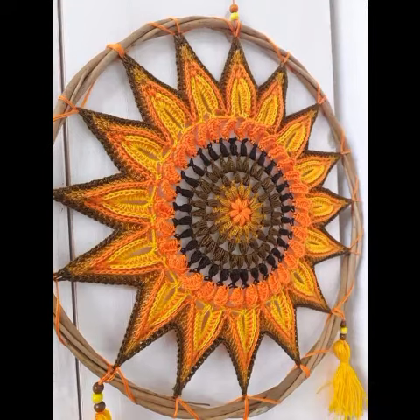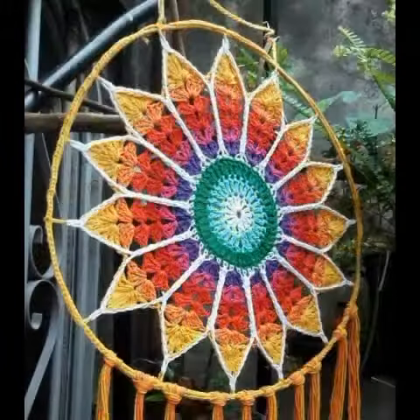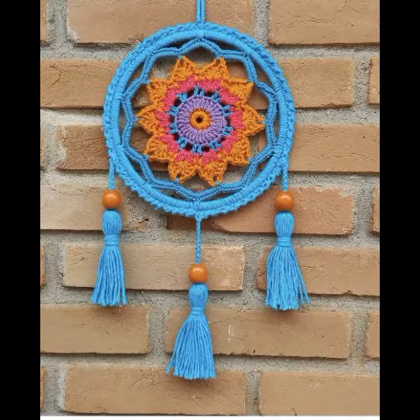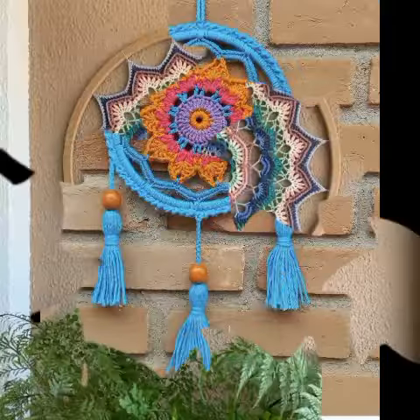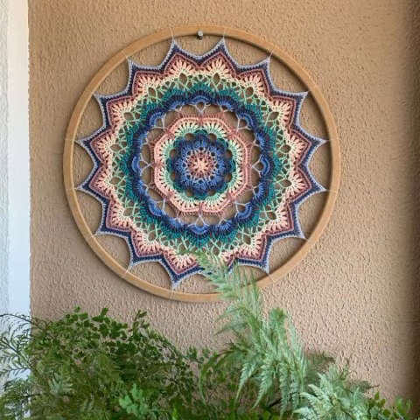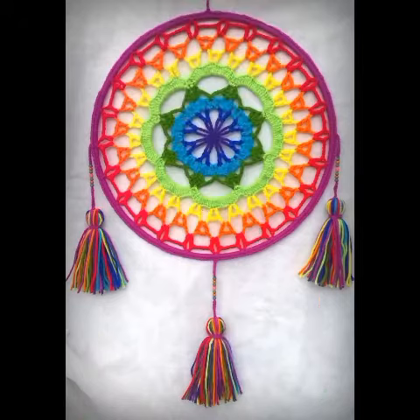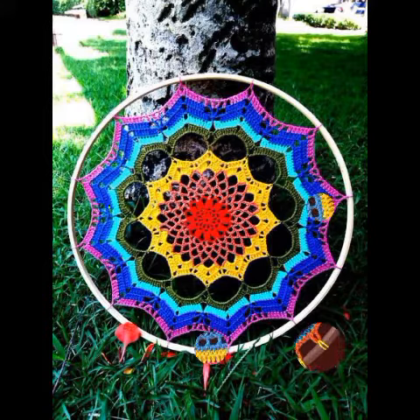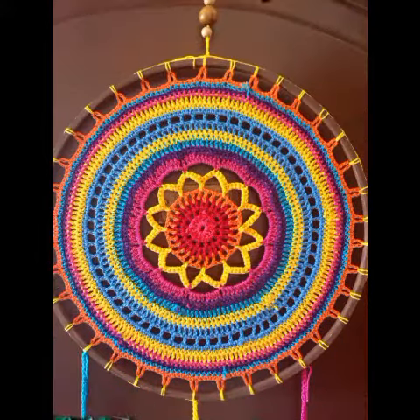They include few rounds so you can easily try them by yourself at home if you know beginner stitches of crochet work. Some of the designing ideas are a little bit complex in their pattern, so if you need help you can visit the tutorial videos in my channel for crochet, coasters, doilies, and dreamcatchers.